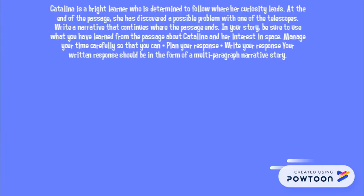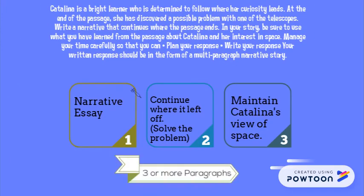Okay, so I have the prompt. Now I have to pull it apart. I know the prompt tells me it's got to be a narrative essay. I've got to start writing where the author left off, where Catalina's trying to solve this telescope problem. And I need to make sure I maintain Catalina's view of space. Make sure it's three or more paragraphs and include a variety of sentences.